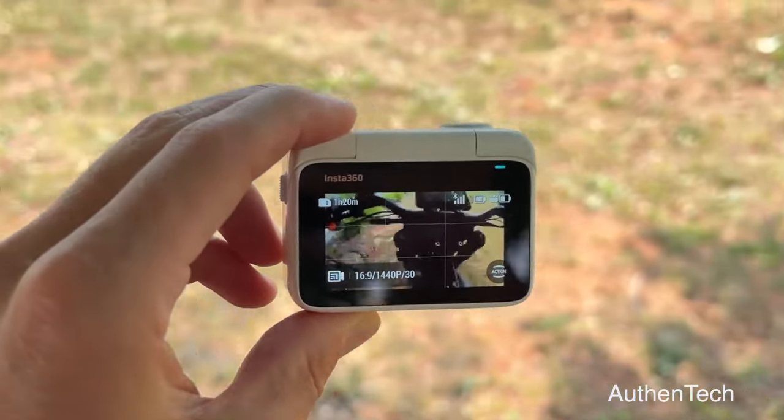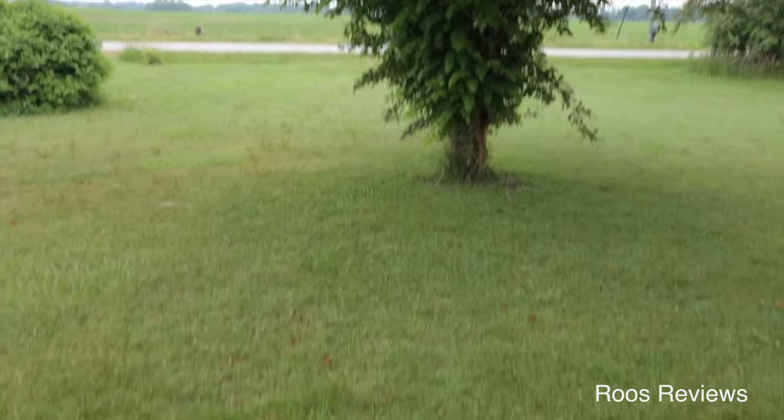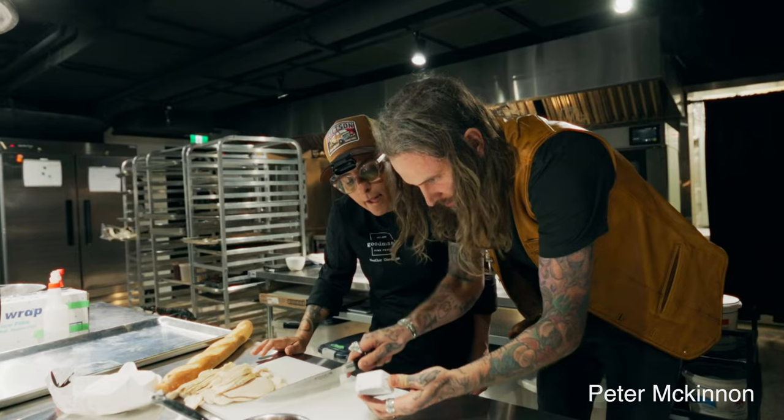Something else I noticed is that the video transmission from the case to the camera doesn't seem to have a long range. It also kind of seems like you might actually lose video transmission if the camera isn't facing the case or the case isn't facing the camera. So it either looks like the range is not that great, or you have to have the two pointed towards each other — so if I'm holding the case and I turn around, it might lose video transmission.